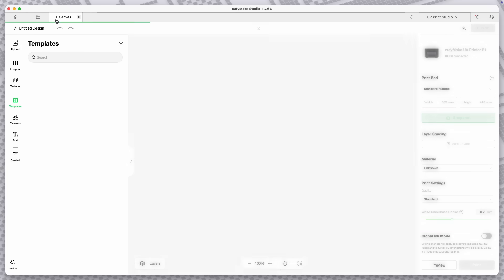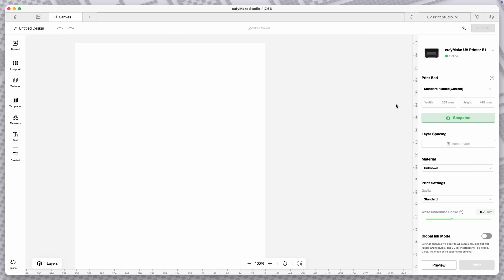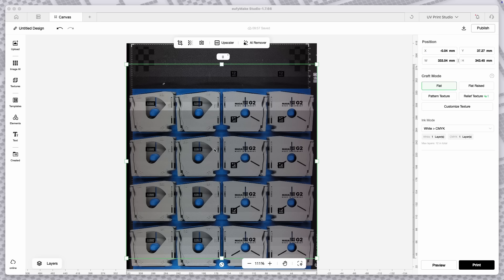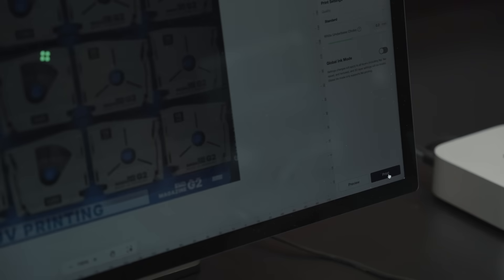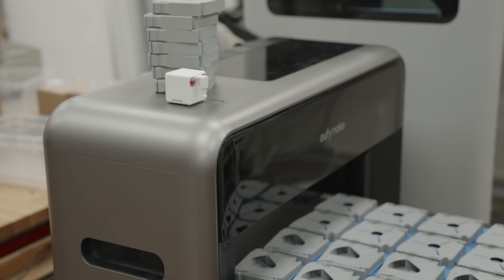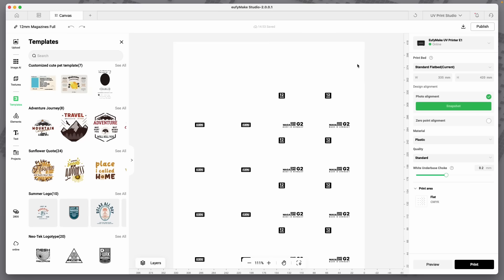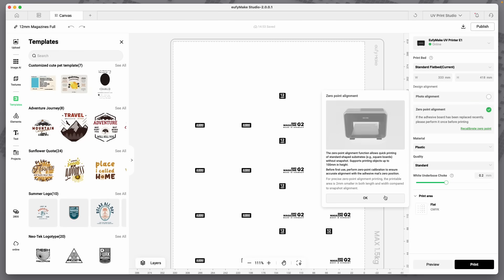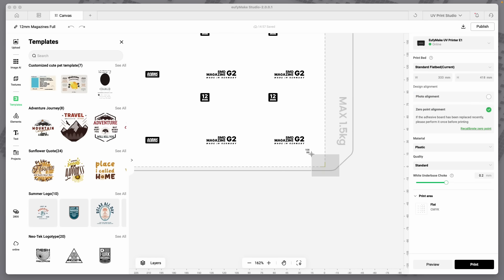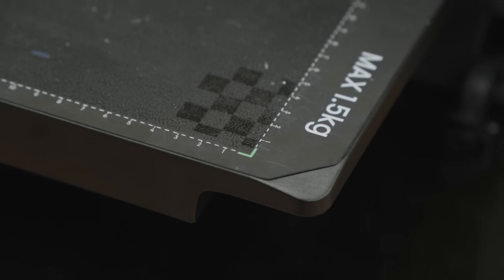We start by taking a snapshot of the tray. This gives us a visual aid to correctly place our design before printing. Now I can drag and drop my print design onto the canvas, place it at the right location using the scan from before, and hit print. It takes a few minutes until the printer is ready, then we have to walk over and press the physical start button to actually start the print. But scanning the tray and placing the design visually isn't really precise. Fortunately, a software update while filming fixed the zero-point alignment feature — this way we use absolute X and Y values instead of a snapshot. There is a zero point on the tray used for calibration and to align our workpiece, which is way better for repeatability.